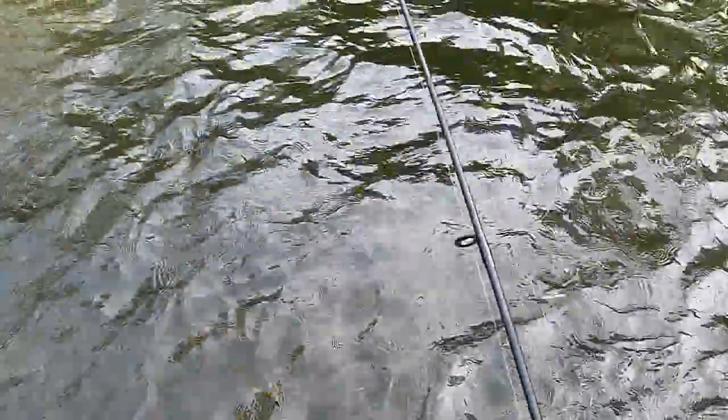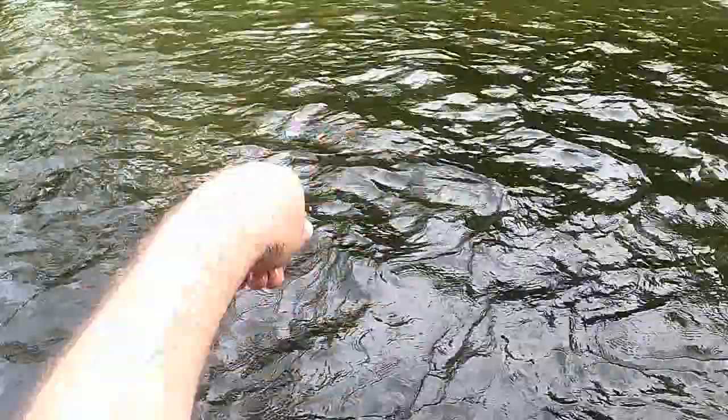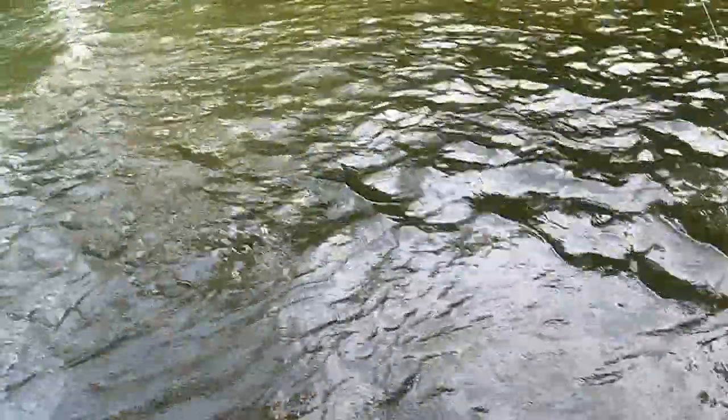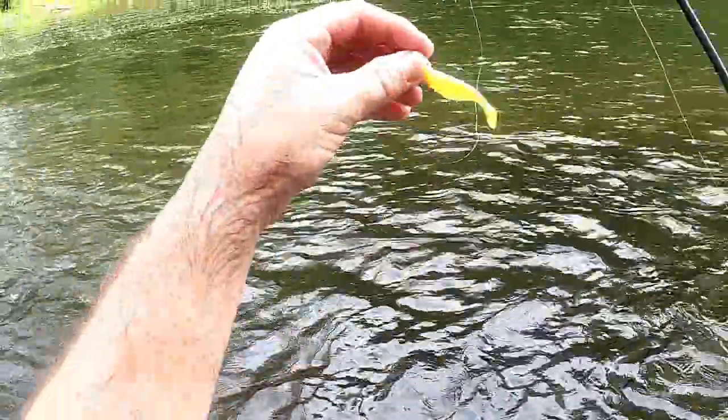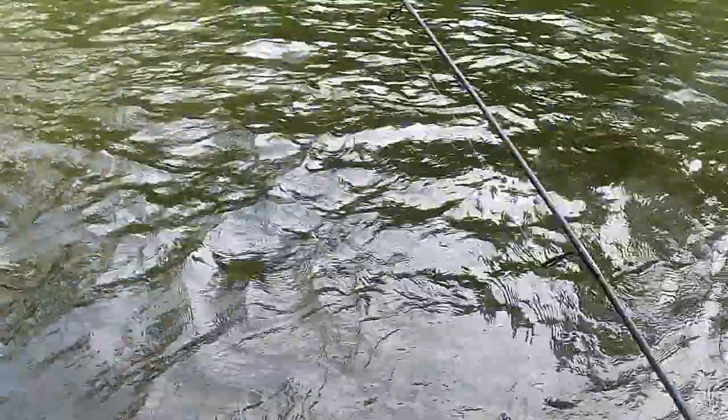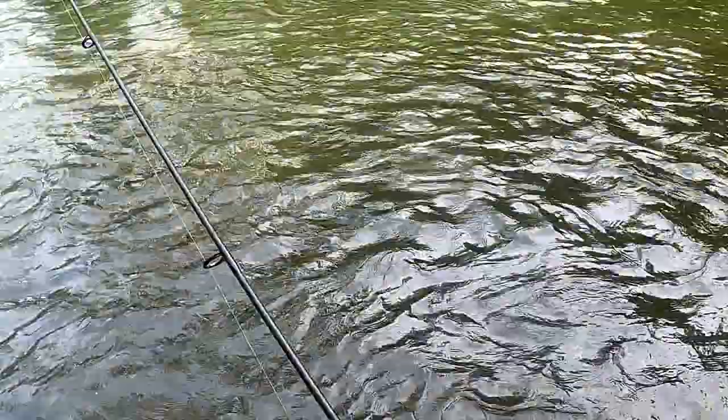I caught him all on the other side in that shallow water. He just kept poking me. I'm throwing the same lures as earlier — it's just chartreuse instead of white. It's a two-inch Thumpin Shad on a chartreuse jig head. I'm not sure what size that is, to be honest. It's been sitting in my tackle box for several years.